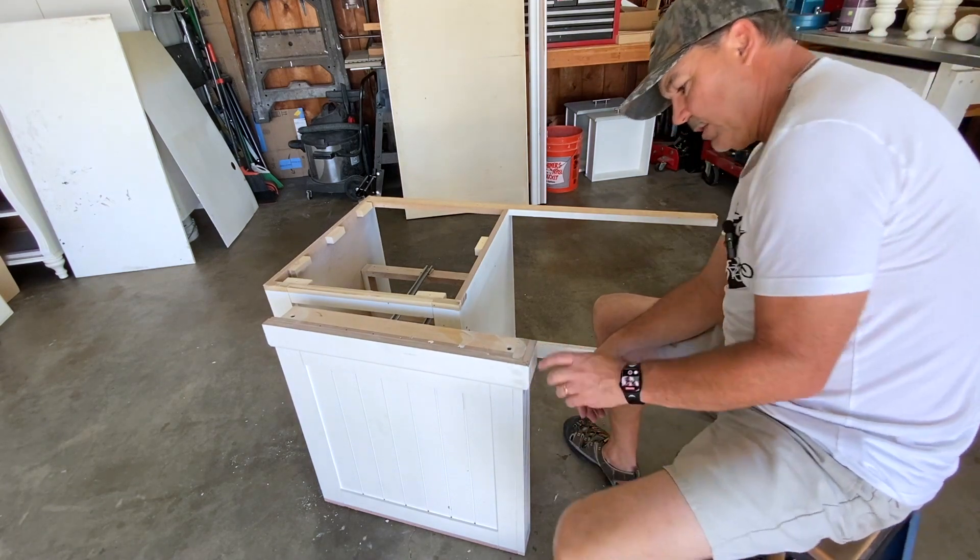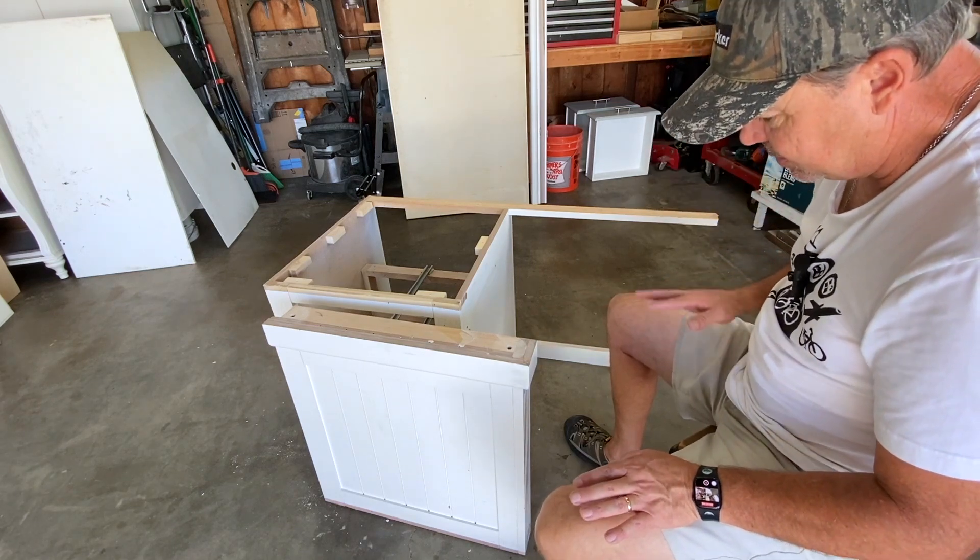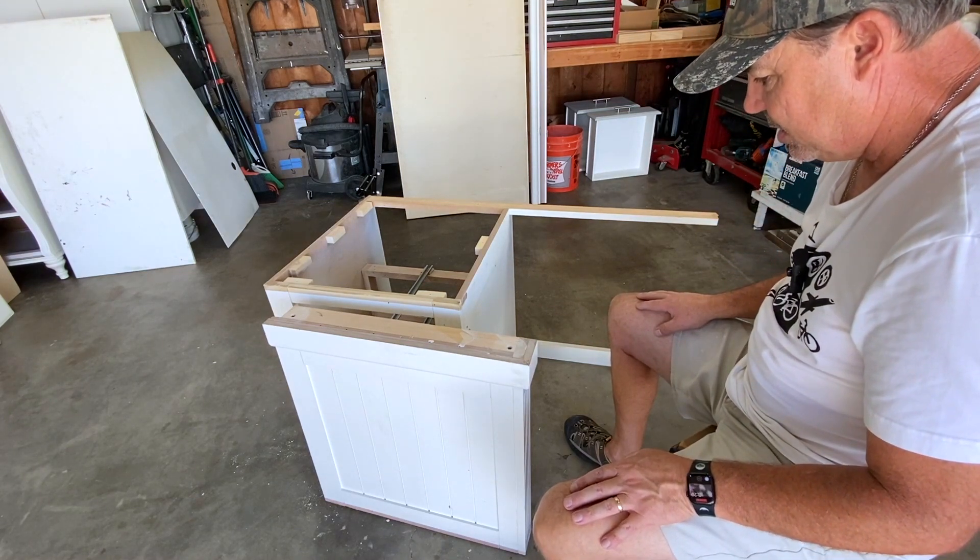That would be really cool. Let's remove these staples, see if I can get this piece off without screwing everything else up.